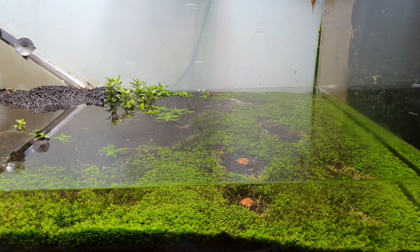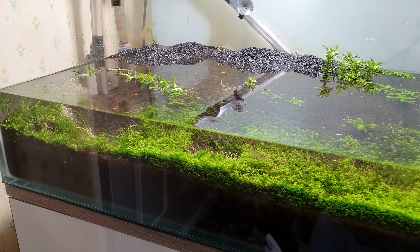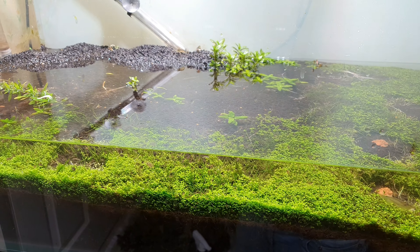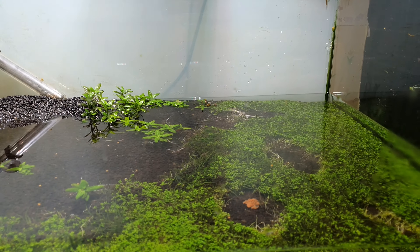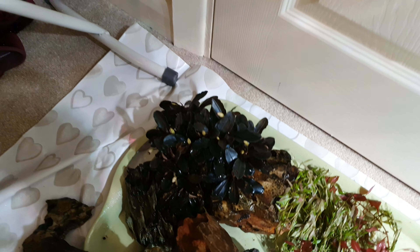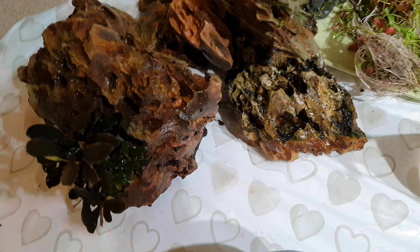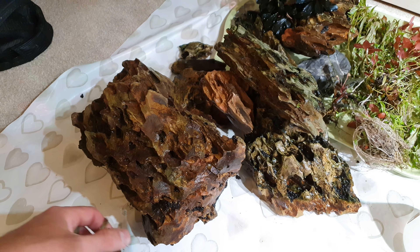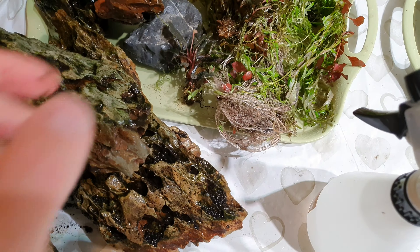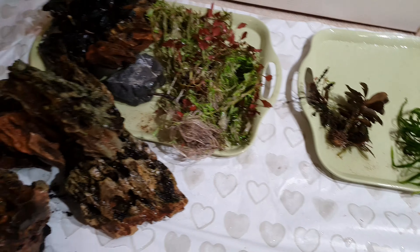We've drained the tank now. I just had to catch the fish — it was a pain in the ass, I hate catching fish. Look at the shrimp at the back on the substrate. Now we're going to clean the rocks up and take the booster off these rocks. It's really important when you're taking your plants out of water, or even when you're planting new plants, to keep them moist. I've got a spray bottle to spray them all the time — these have only been out about five minutes and you can see they're already going dry.